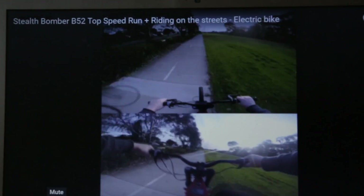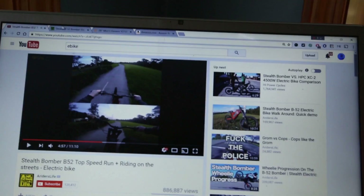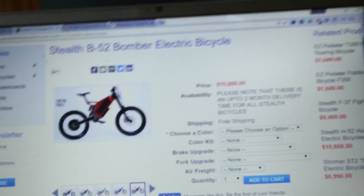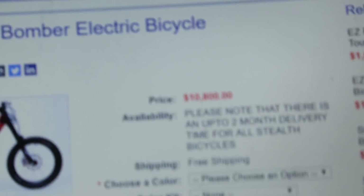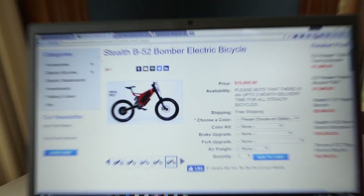This is called a Stealth Bomber. This got me really excited, so I ended up looking to see what this thing costs. The Stealth Bomber is over ten thousand dollars, so I know that's really out of my price range. So I'm gonna build one. I think I can do it for less than $500, all brand new.